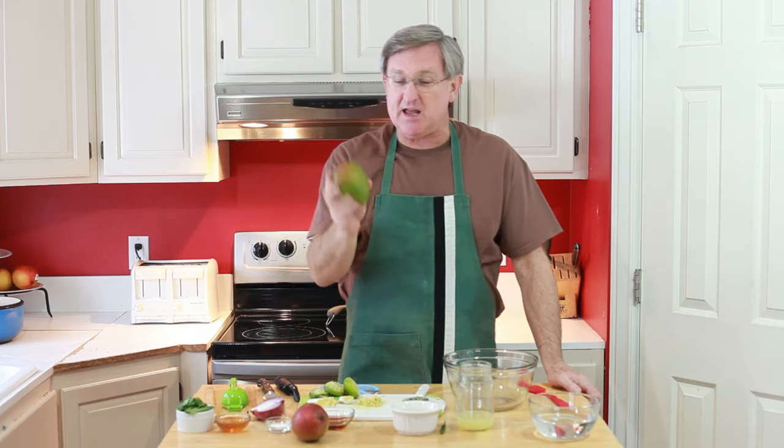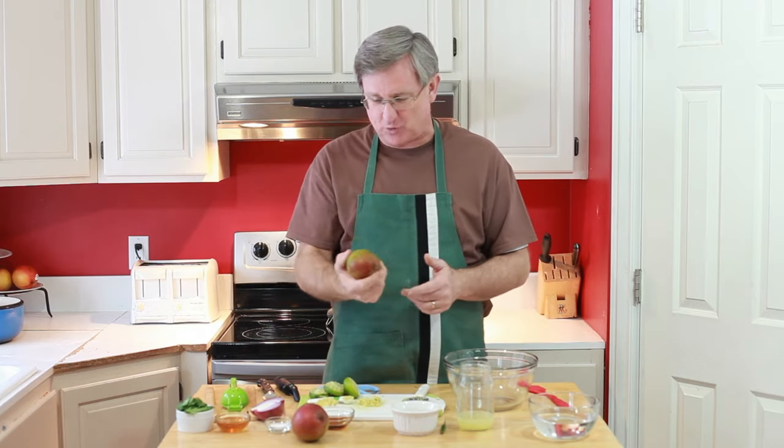Hello everyone, your produce guy here. Have you ever gone down to the store thinking a mango would be delicious? Or maybe they're on sale and you go down there to pick up a bunch of them, you get there to the display and every single one of them is green. And you're thinking, I've got to wait like a week or 10 days before I can eat this thing. Not so.